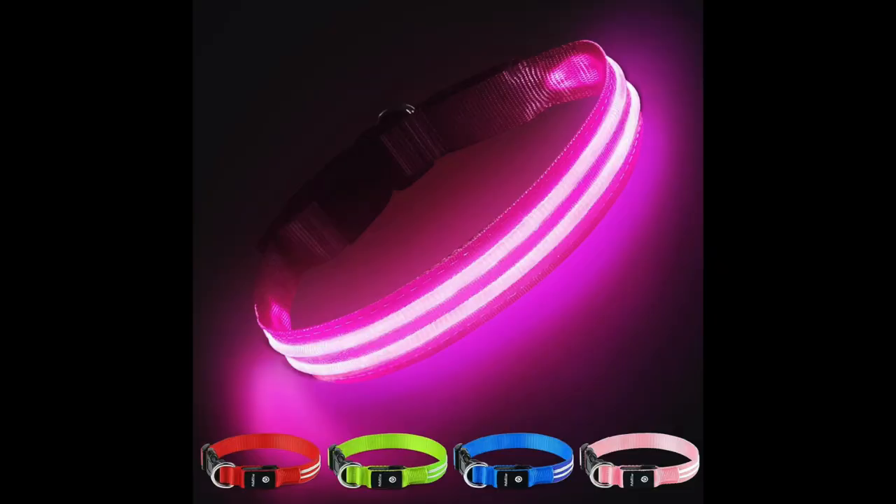With this collar situation, I knew I needed something flashing on them, so I went on Amazon and found LED collars. They come in awesome colors — pink, red, green, blue — and in all different sizes from extra small to extra large.